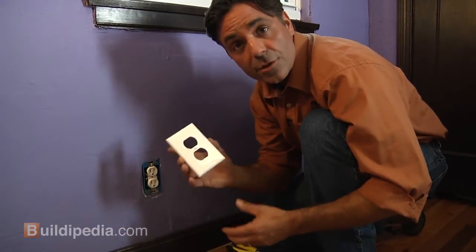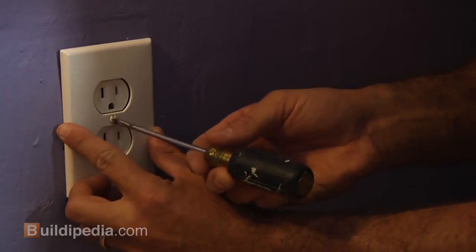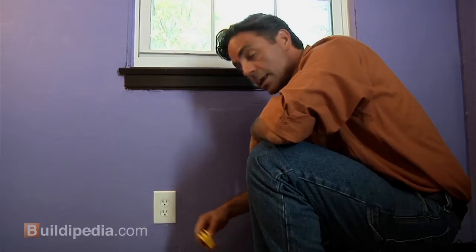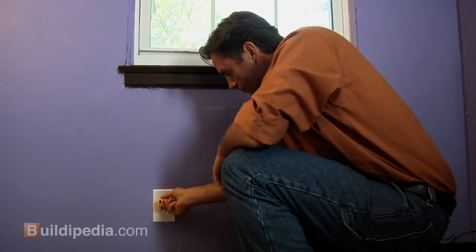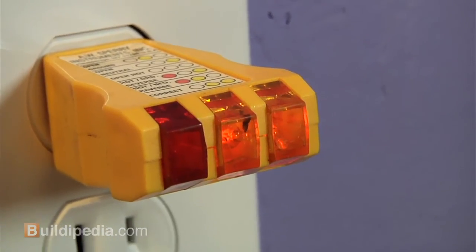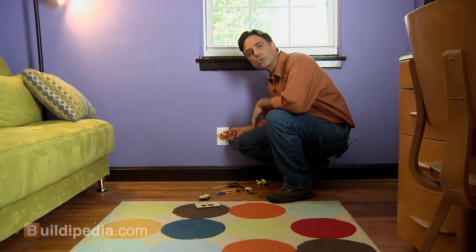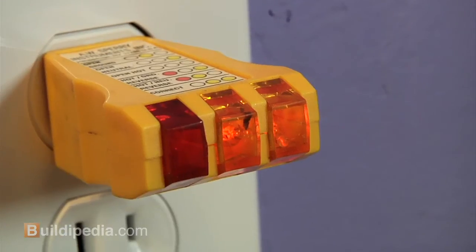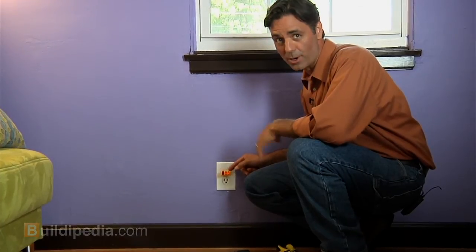And finally the new white cover. That's all there is to it. Now we'll just need to turn the power back on. We've got power back at our outlet and the tester will show us whether it's wired correctly or not. There's a little chart on top of the tester and you can reference that to see if you've done the job right.